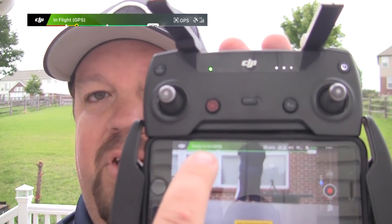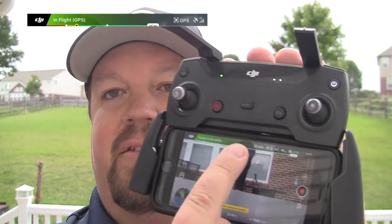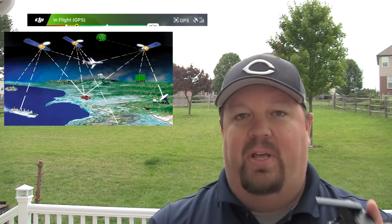The most important part of return to home is that it needs to have GPS lock. In the software it needs to have GPS and at least 10 GPS satellites, and it needs to be in GPS mode. If it is in ATTI mode, it will not work.